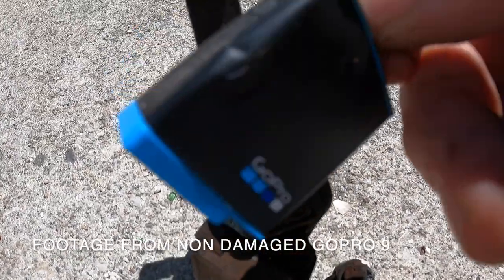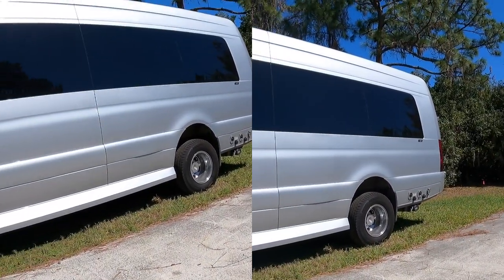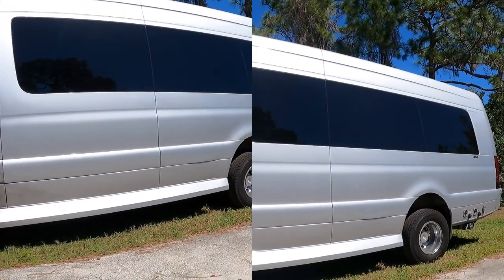The battery is still intact, which is pretty impressive — it's definitely melted a little bit. Right now we're filming with two different cameras: you can see the right side was in the fire and the left side was not in the fire.